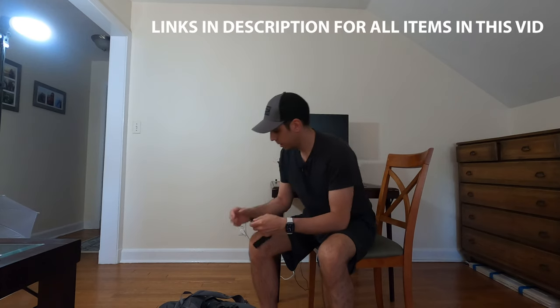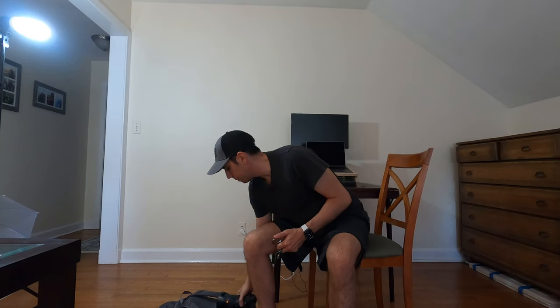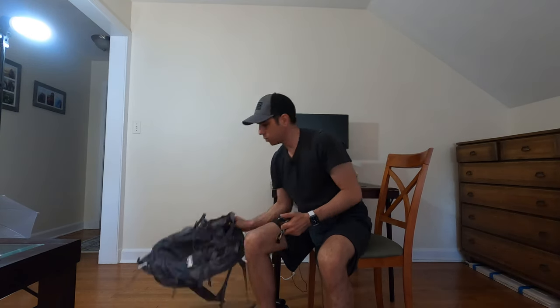Here I have a Black Rapid wrist strap, an S hook, and then you just need your backpack. Let me show you how this works.